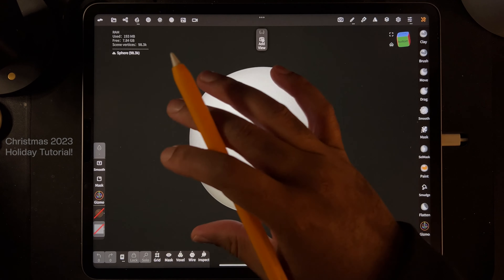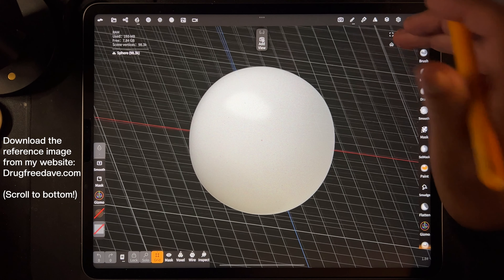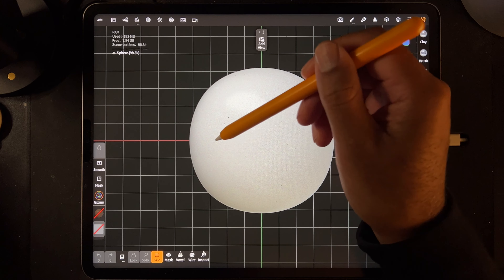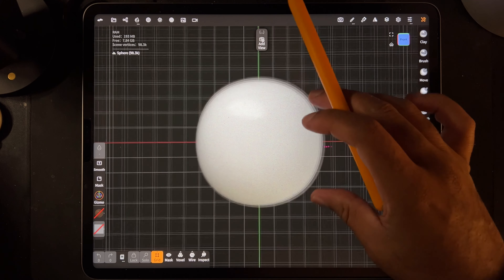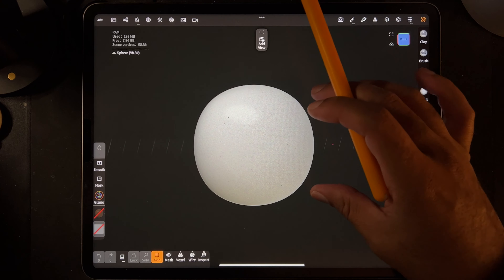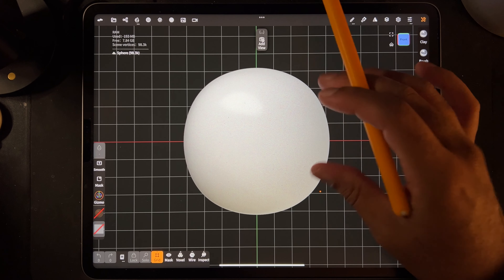First things first. New project - you probably have the grid on. Let's go to the front. We have the red line here. Sometimes if you're zoomed out at a certain spot, you might not see it - it might disappear. Just hit front and it should show up.